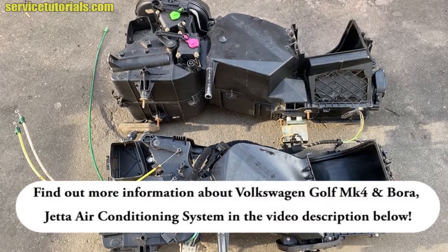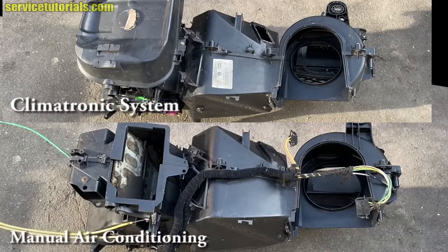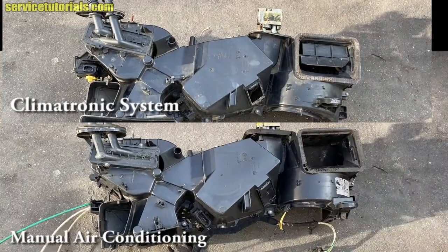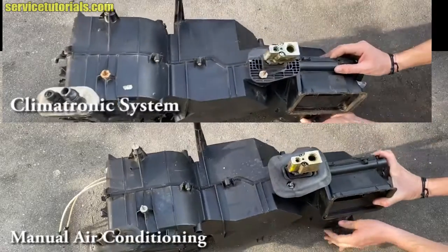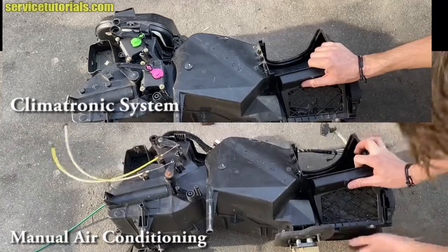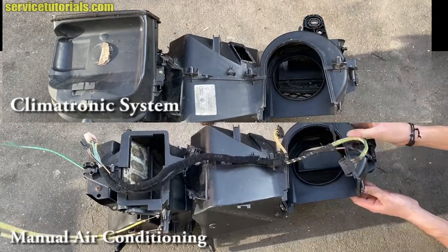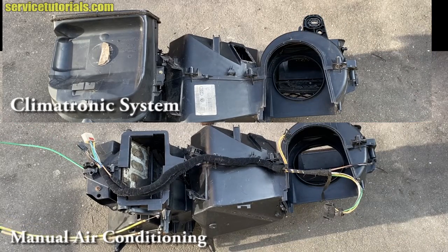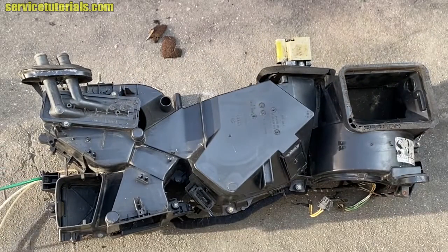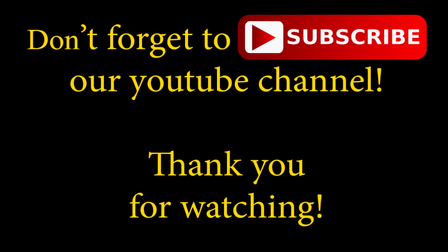Find out more information about VW Golf MK4 and Bora Jetta air conditioning system in the video description below. Don't forget to like and subscribe to our YouTube channel, Tutorial Auto.